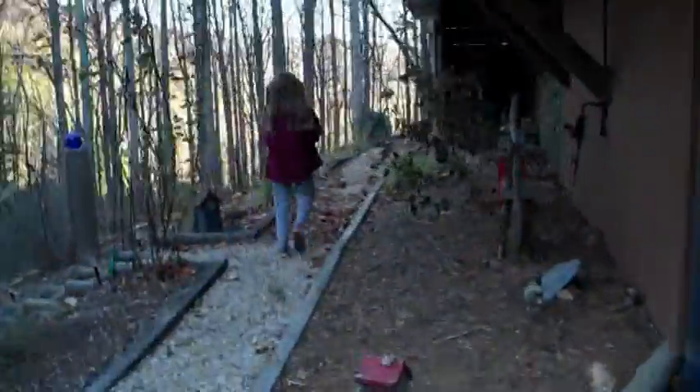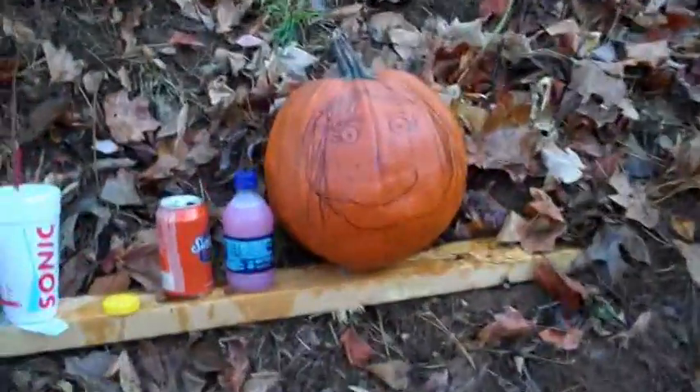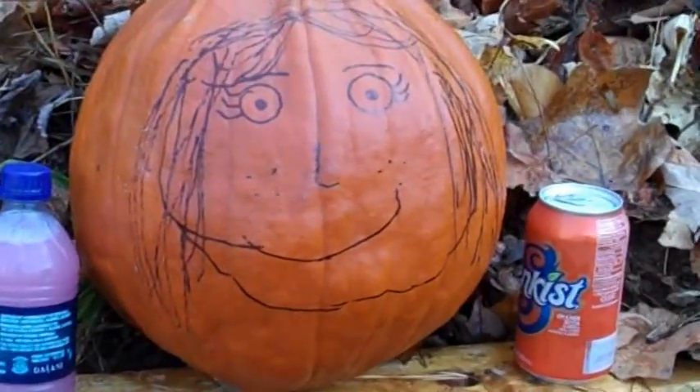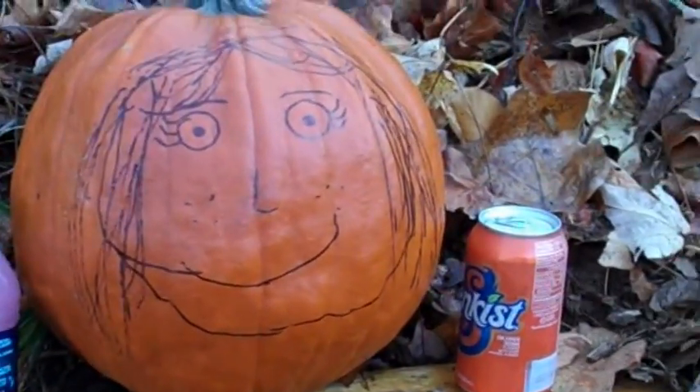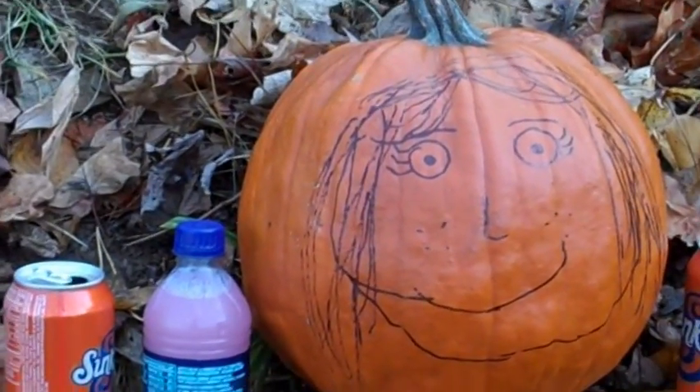Don't drop the pumpkin. Nana said we could shoot it. Hold on, I'm going to put this under it and then I'm going to shake it up, right now. So we've got a soda, we've got a pumpkin. Kali drew the face on.